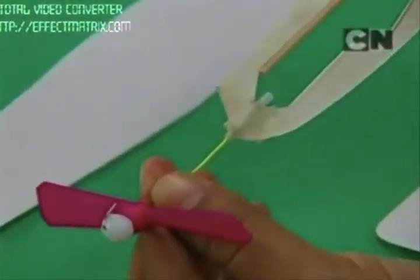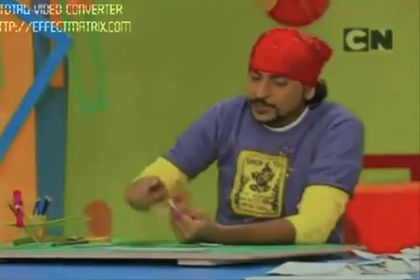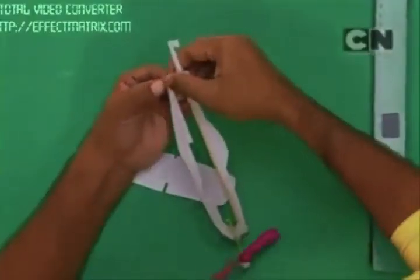And the empty ballpoint pen refill has to be put inside this and once again fold the end like this. As you can see the propeller rotates very easily inside this. In the same way at the back also we have to fix a U-clip so that we can put a rubber band on it. And fix it here.